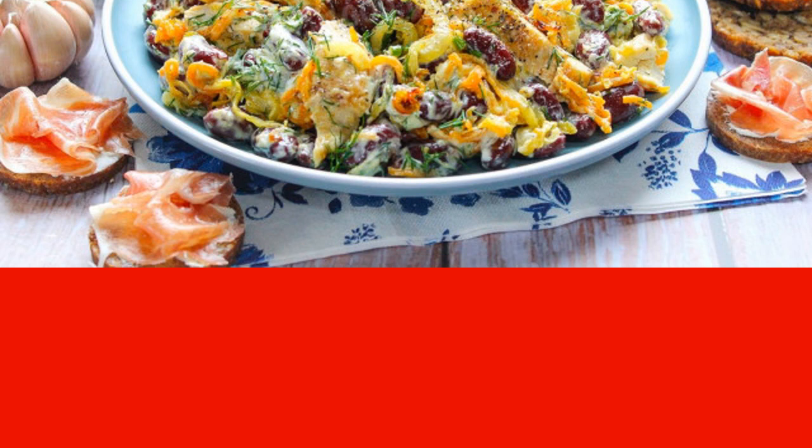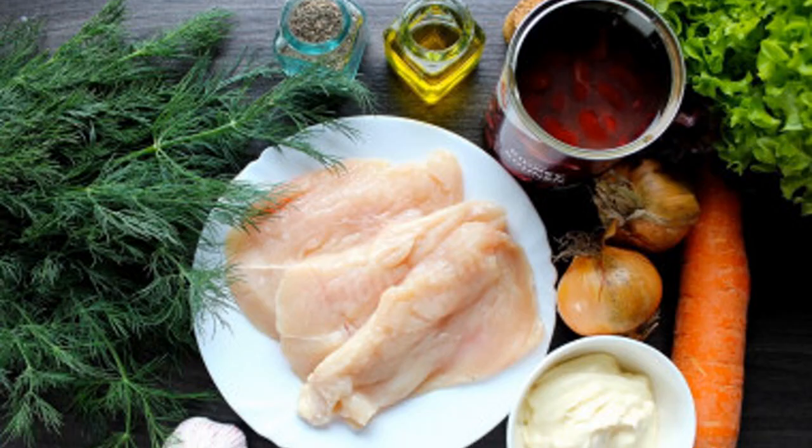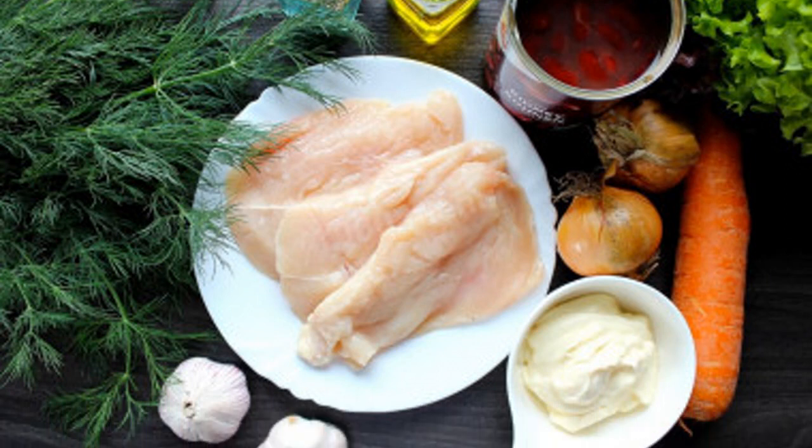Chicken breast can be fried in a frying pan or baked in the oven. Here's how to make a salad with beans, chicken, and carrots.